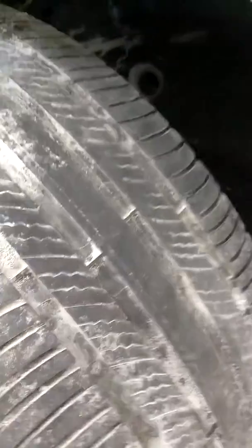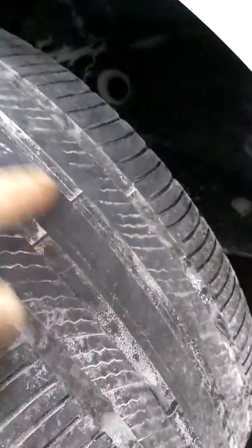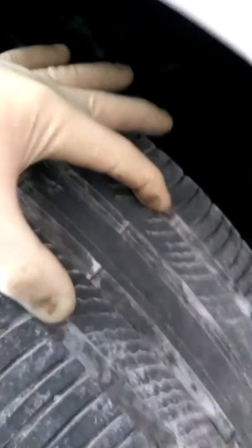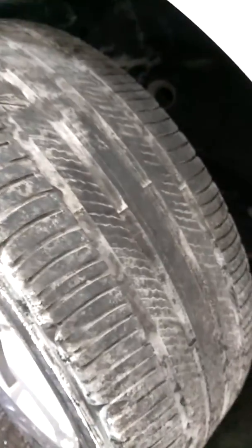I'm going to rub the dirt off here. You see these bars? Three, four — these are the 'time to replace the tire' bars. This tire is worn all the way down. You can see how the center tread is actually bald. Right inside here where the tire makes the most contact, there is no more tread left. On the edges it has some tread, but that's why you need to check your tires properly — turn the wheels in and out and take a good look outside, inside, and center.